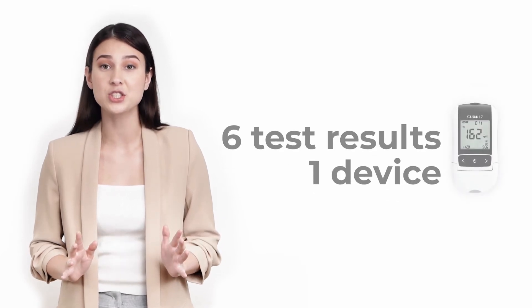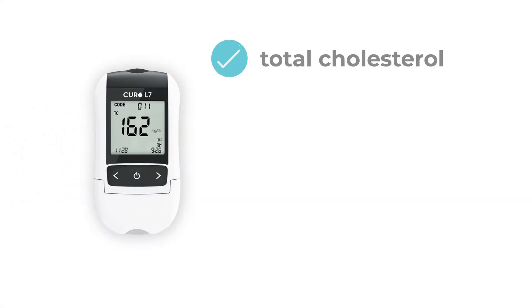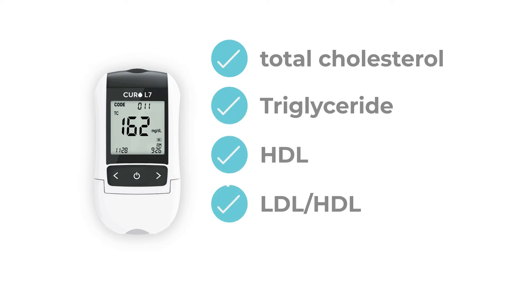3. Reliable — you can get six test results with just one device, including total cholesterol, triglyceride, HDL, and calculated LDL results with one profile cholesterol test strip.